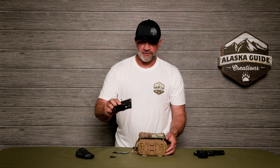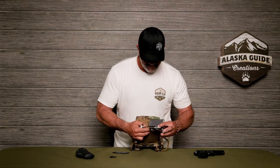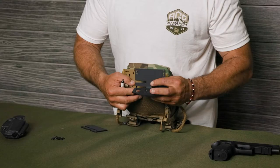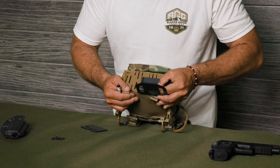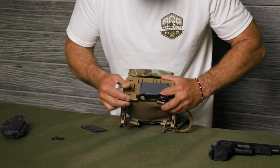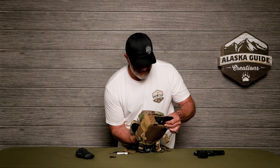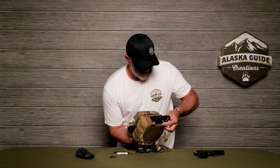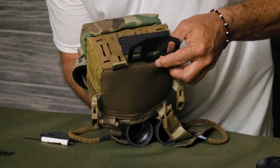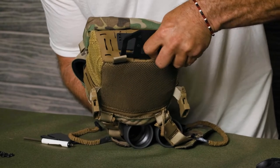You take your horizontal plate and slide it through the slots in the bottom of the Ravis. And if you have your binoculars out, it makes it a little easier to push up on the bottom and slide that into the slots like so.